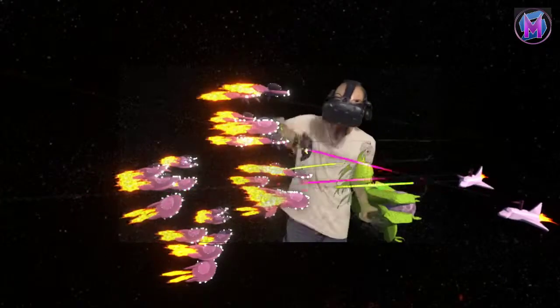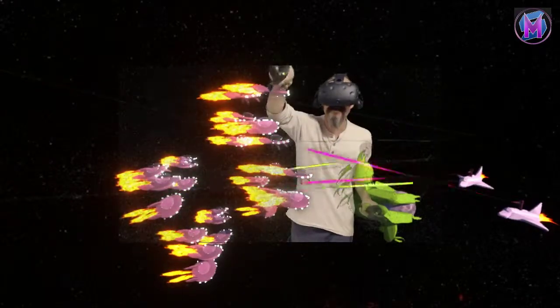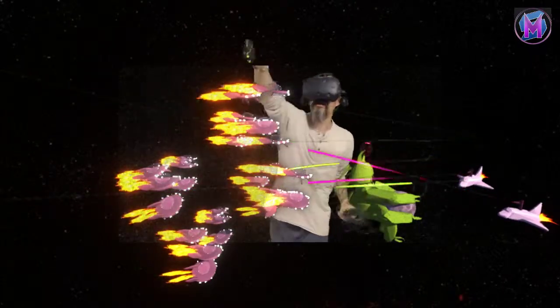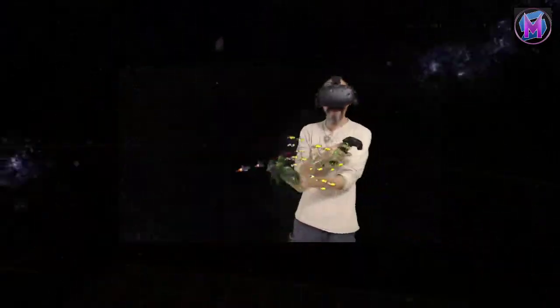The hull brush has its transparent version, which is how we did the top of these spaceships, whereas the normal hull brush did the main bodies. The fire brush and the light brush all make their usual appearance, just because they work so well.